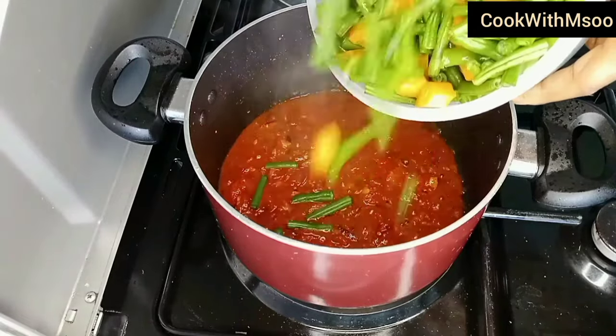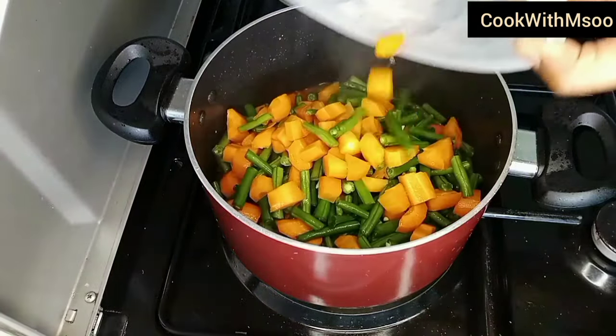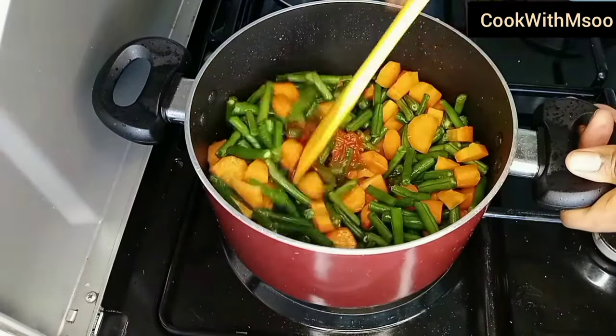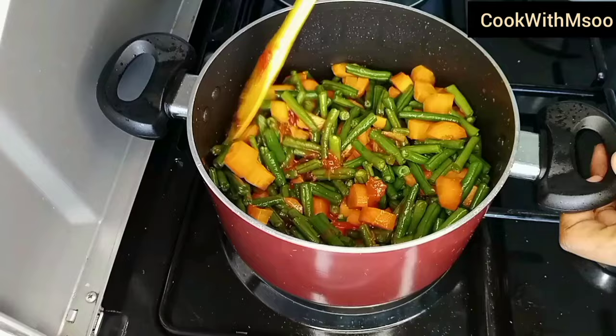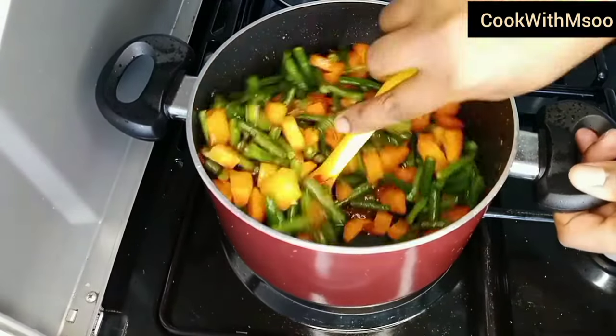Now go ahead and add your green beans — you can see how I've cut mine, and I mixed them with carrots. There's no specific way to cut your green beans; if you like them big or small, just cut as you prefer. Remember, these are home-cooked meals and there's no standard as to how they should be.